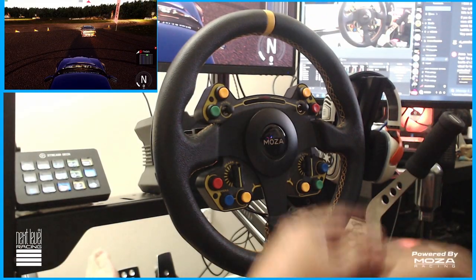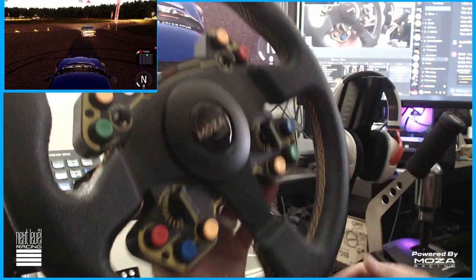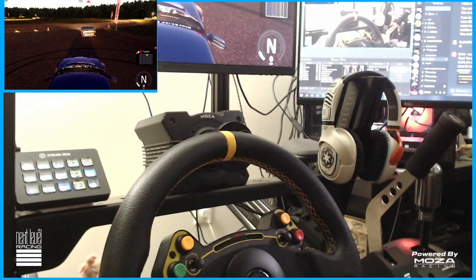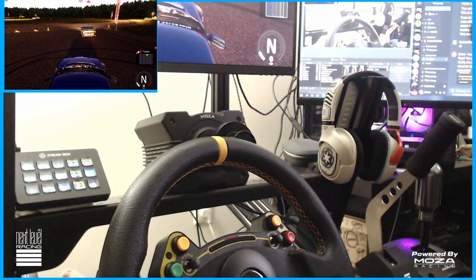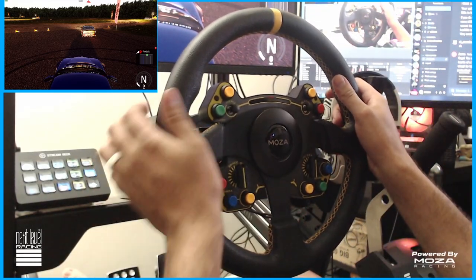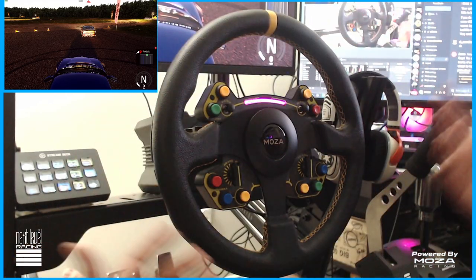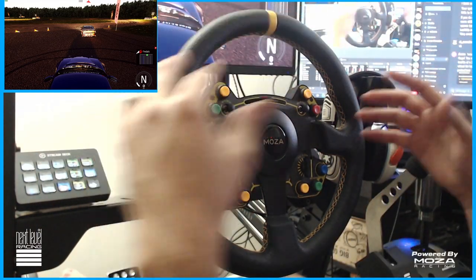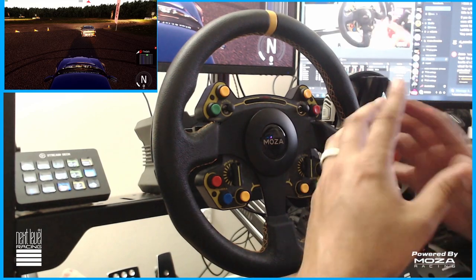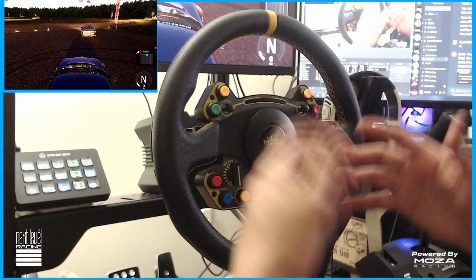Hello everybody, I'm EvilRabbit. Today we're going to be talking about the Moza R9 and my RS steering wheel, as well as getting a little bit into the CS steering wheel. Giving you guys a little bit of a review over the past almost two months of using this R9 wheelbase and all of that on Assetto Corsa and other games like that. I'm going to give you guys an overview of things I've noticed, things I've liked, things I've disliked over the past month and a half, almost two months.